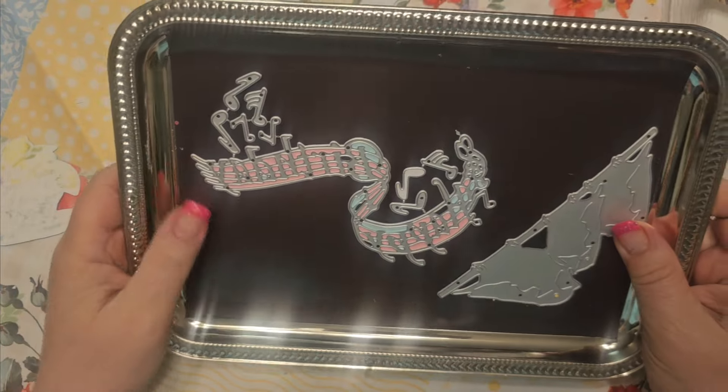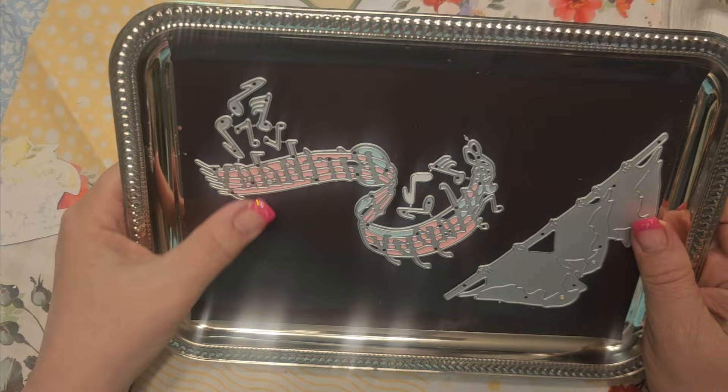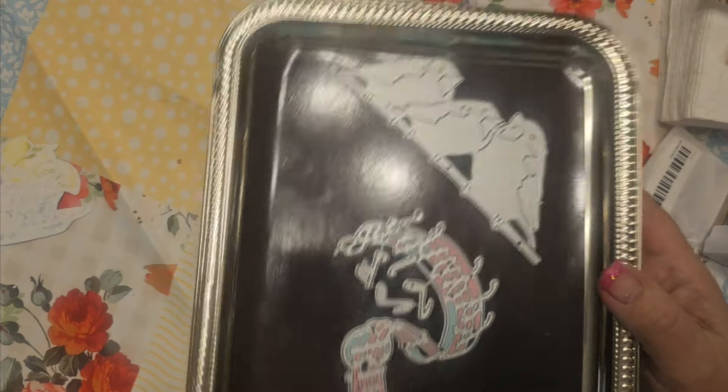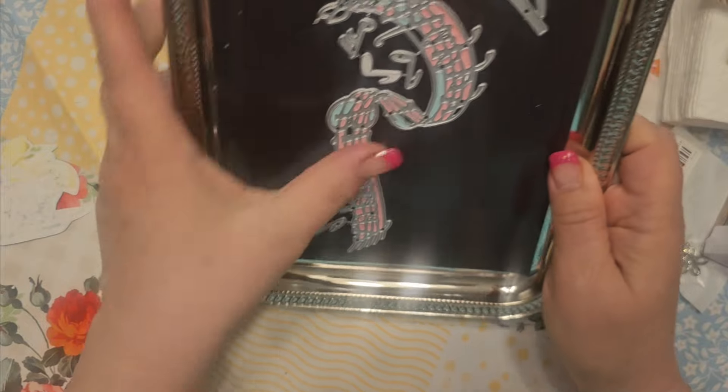I'm loving my tray with my magnets — that works really good. So I used the bird dies twice, the three birds. Are they cute? Yes, you guys are so cute.